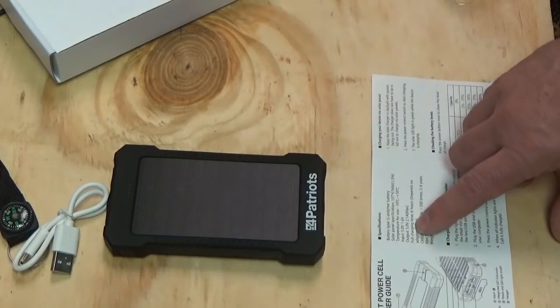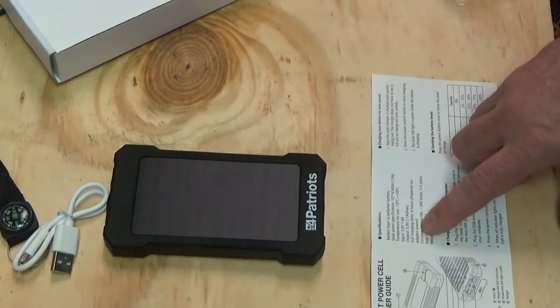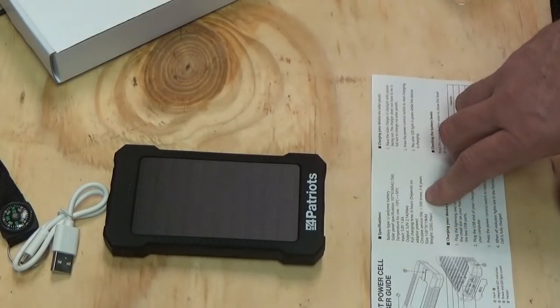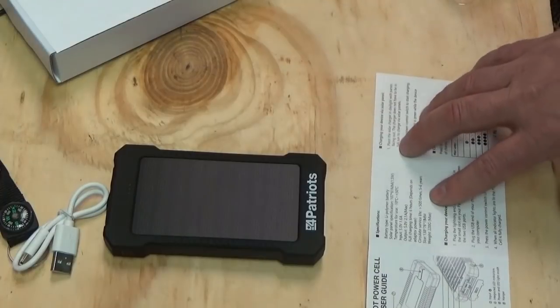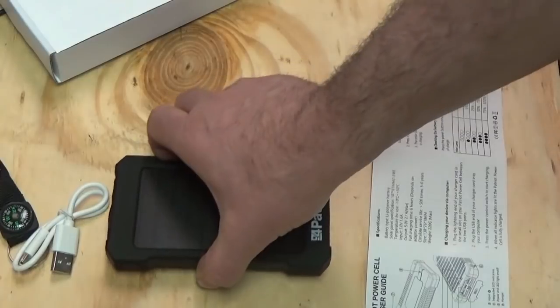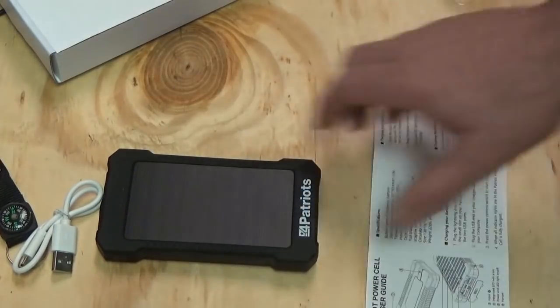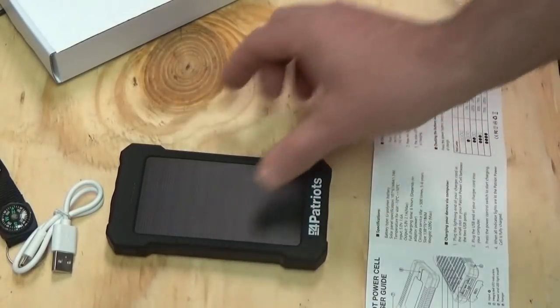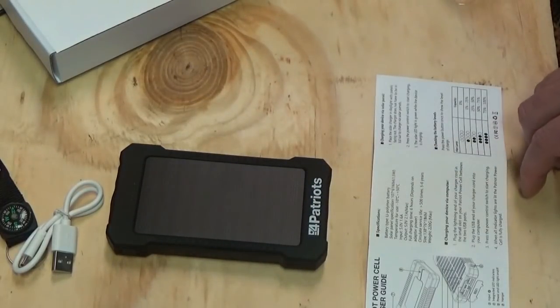Full charging time is 6 hours, depending on the adapter power. Service life is 500 cycles — about 5 to 6 years, they figure. It weighs about 220 grams. And as you can see, it's not a bad size — you can throw that in your shirt pocket or back pocket.